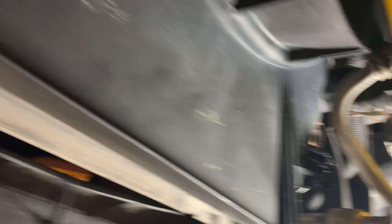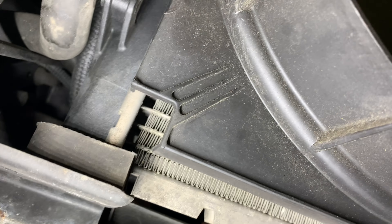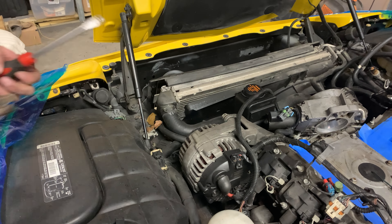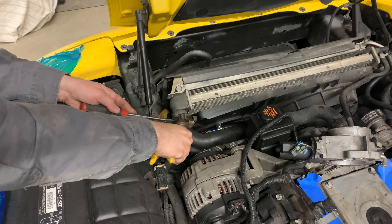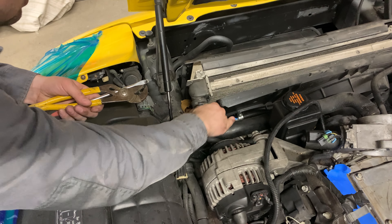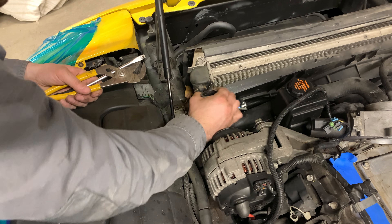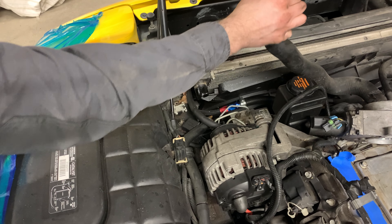We've got to pop up these clips for the fan — you just pop it out and that'll help us get the radiator out easier. Next, get the hose clamp off. I found it best to use good channel locks. Move it back, get it out of the way, and then this should pop off. Hold it up so you don't lose any more coolant while it goes down where it's supposed to go.